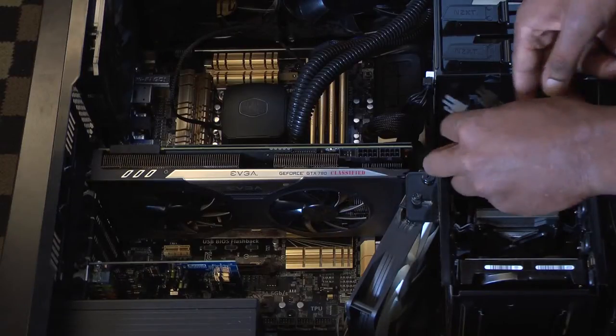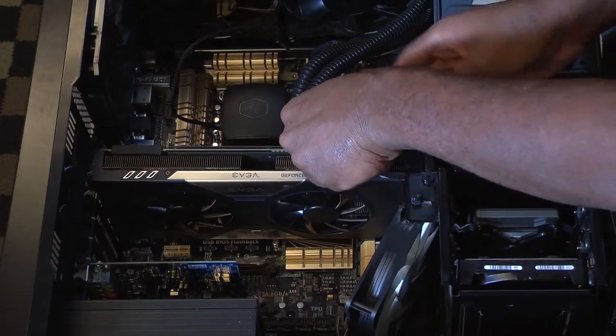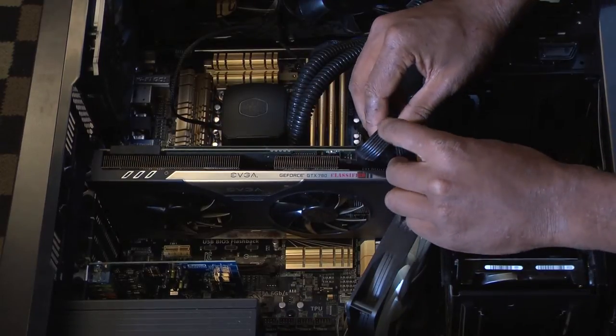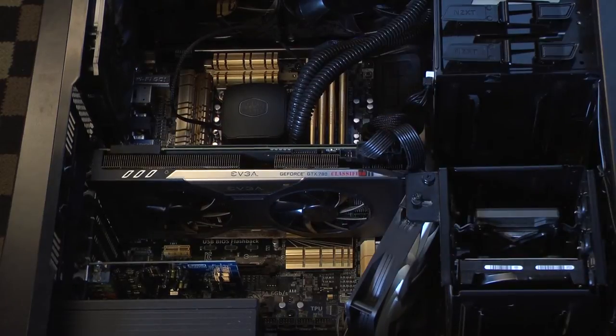And step four, we'll be connecting your PCI cables. Make sure they're in there, and there you go.